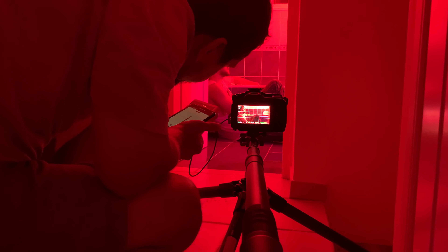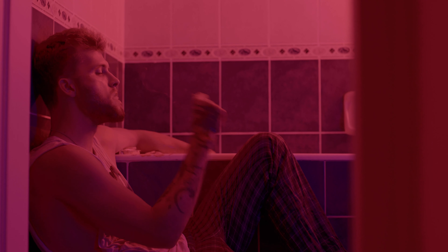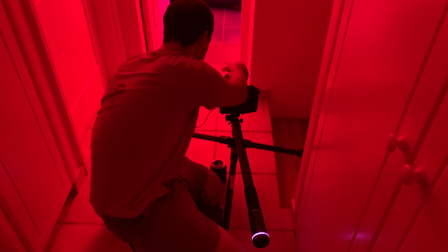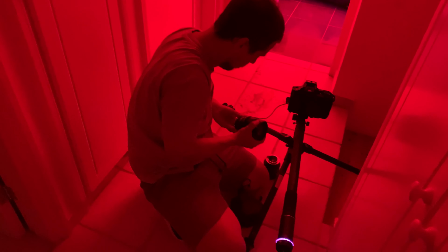It can be difficult to use any other dolly or similar equipment in the same conditions. The Slypod Pro is very convenient to control — I can adjust the speed and distance of camera movements using the application on my mobile phone. It allows me to get very accurate shots.